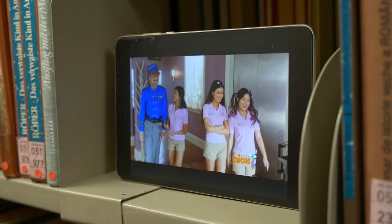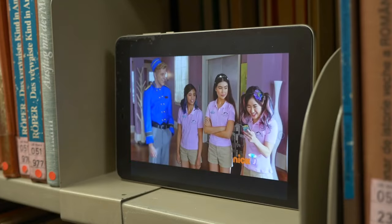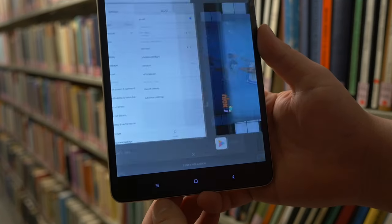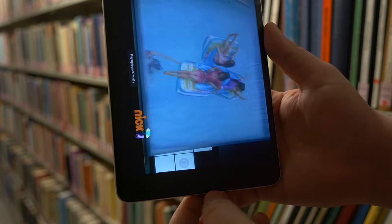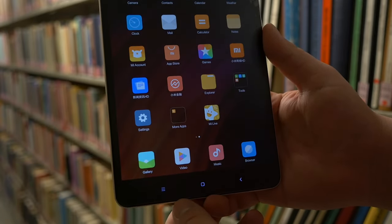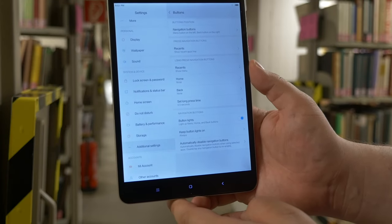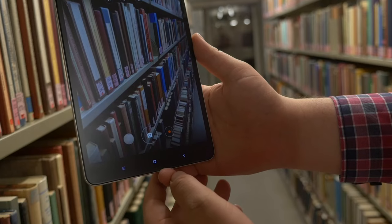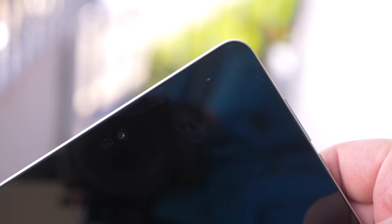Webseiten lassen sich bequem auf dem großen Display scrollen und Spiele sehen auch hübsch aus. Unterhalb des Screens sind drei Softkeys für Multitasking, Home und Zurück. Ich hatte manchmal Probleme, sie beim ersten Mal zu treffen. Glücklicherweise erlaubt MyUI die Länge der Beleuchtung einzustellen. Der linke Key ist nicht ganz so ausgeleuchtet wie die anderen. Fans von Benachrichtigungs-LEDs dürfen sich über eine LED oben rechts freuen.